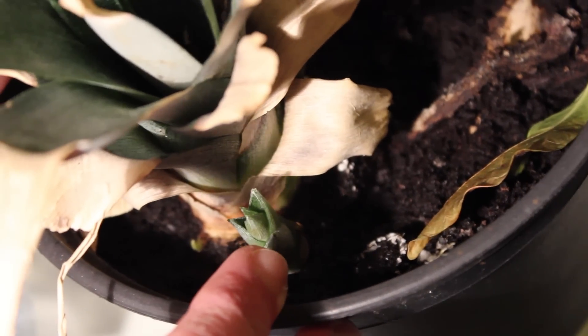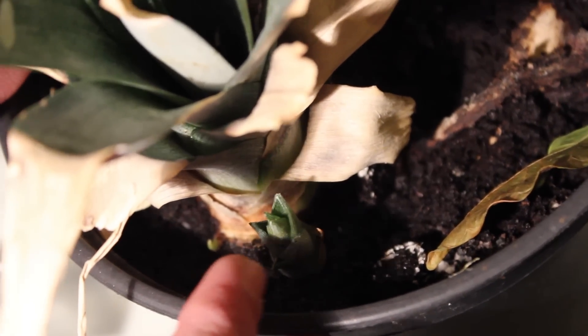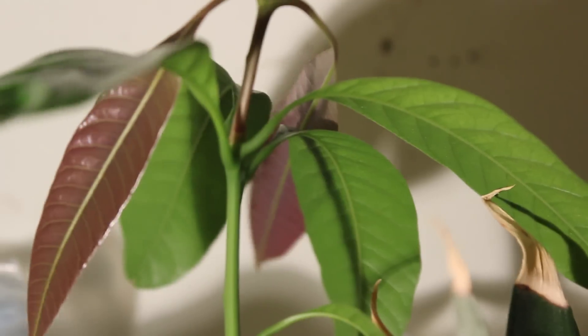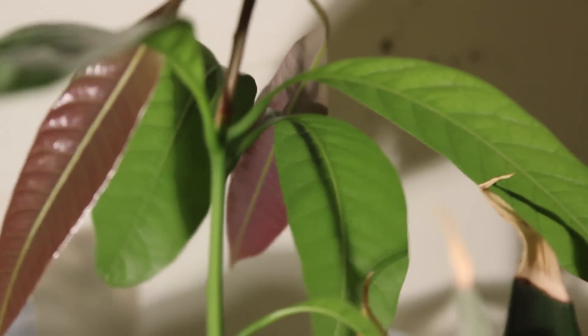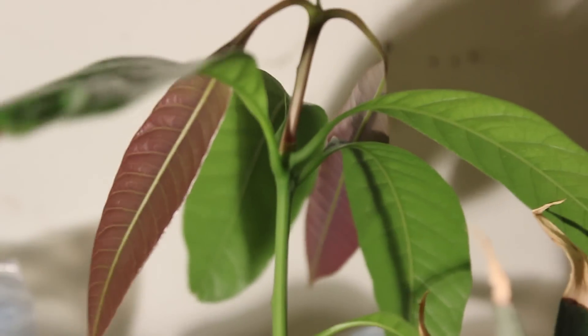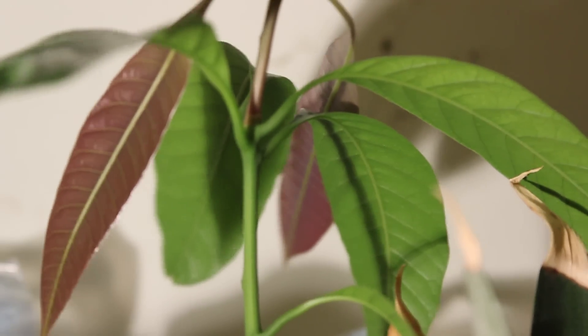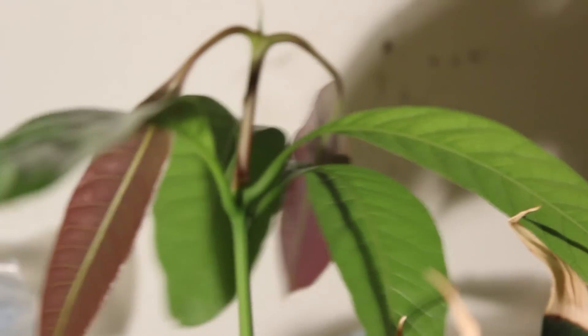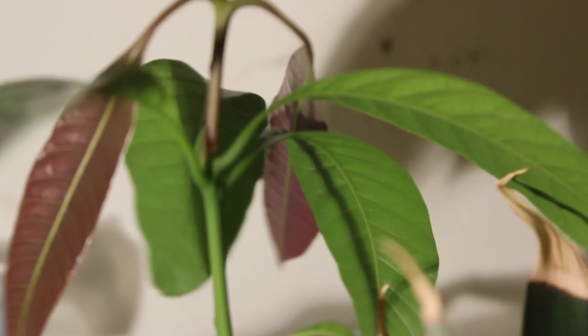It looks like the plant is concentrating its energy on this one little growth rather than the main plant or the other side shoot. I'm going to eventually have to repot this because it's sharing its pot with a mango tree. It's quite a new mango tree — I had a mango tree in the past which I kept for over a year, but that died earlier this year.